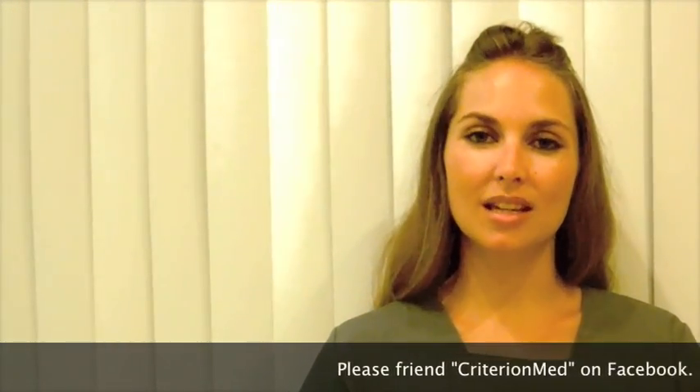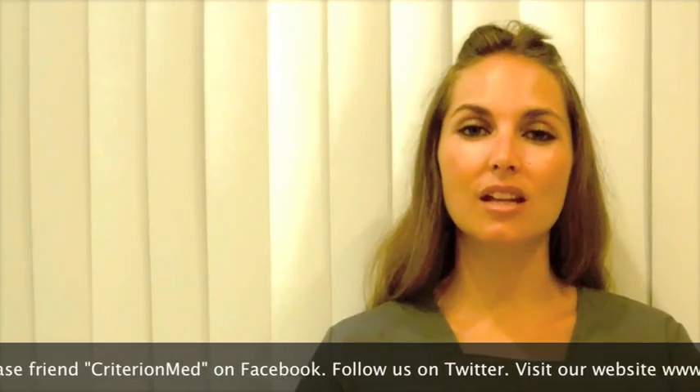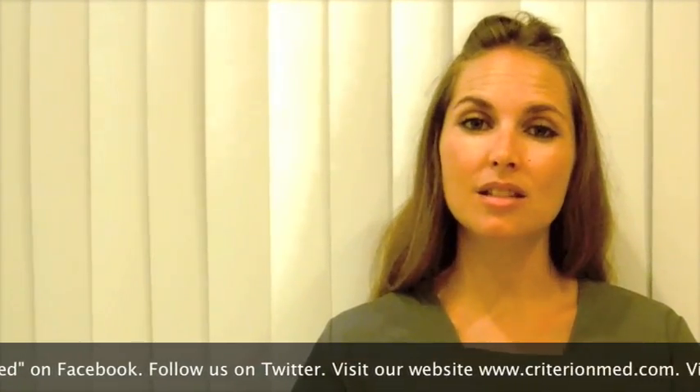Hello, my name is Erin Jennings and I'm part of the Criterion Med team. If you are viewing this video it is probably because you have a state-of-the-art Criterion Med TENS or Criterion Med NMS unit and you are ready to begin fitting your therapeutic device.